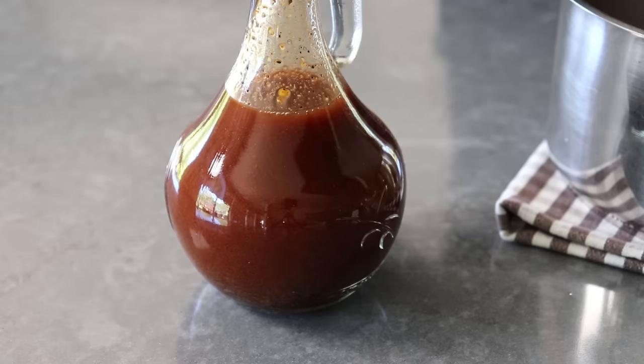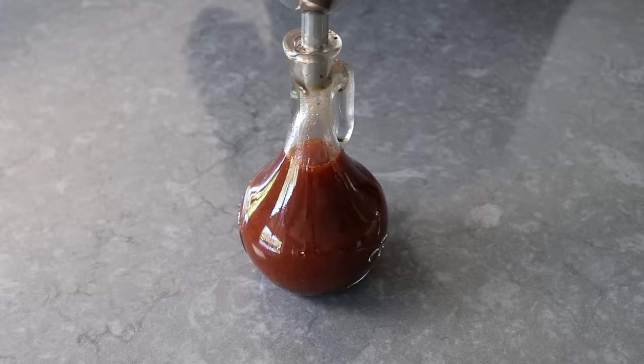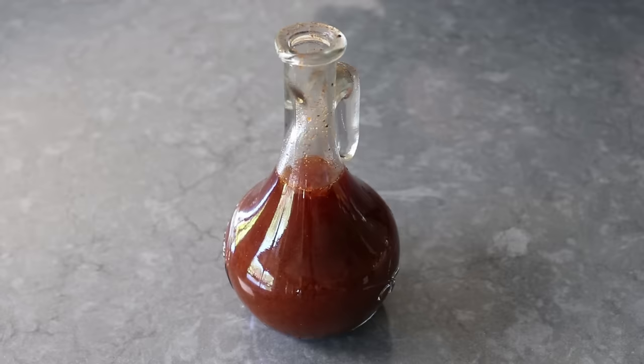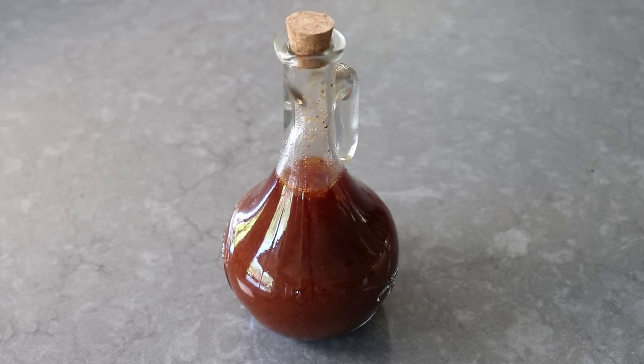Regular is probably not the right word — what I mean is it's the same color as the barbecue sauces you might be more familiar with. But since it doesn't have any tomato or molasses or brown sugar, it is completely different in flavor. I finished up with that rather bulbous bottling, popped on the cork and took a few pictures. And that's it — my best guess at Rodney Scott's Secret Eastern Carolina barbecue sauce was ready to enjoy.